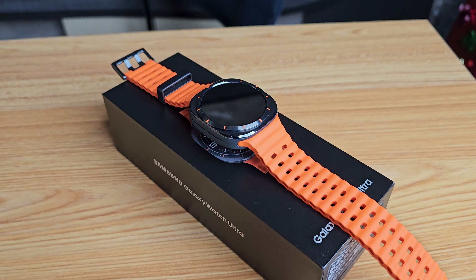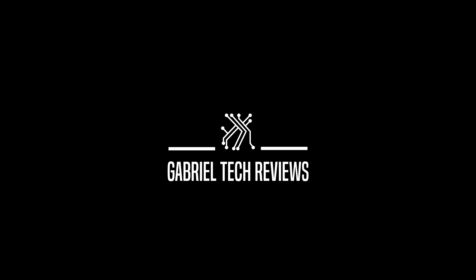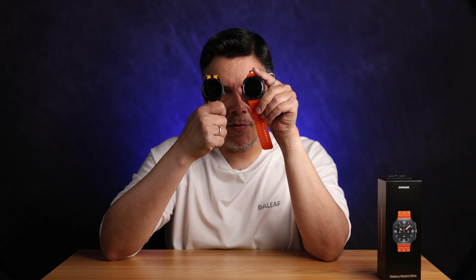Hey guys, today we're going to be taking a look at the Galaxy Watch Ultra. So here we have the Galaxy Watch Ultra and the Galaxy Classic 6. This has been my watch for a while now — I got it pretty much from release date. Before this I had the 5 Pro.